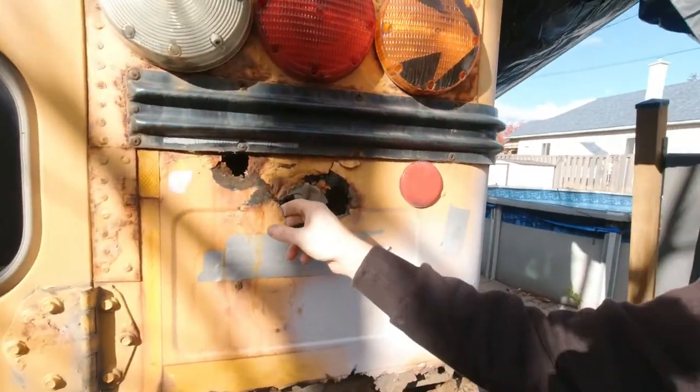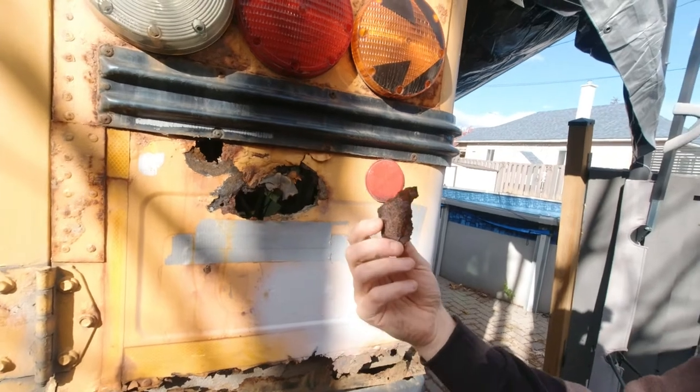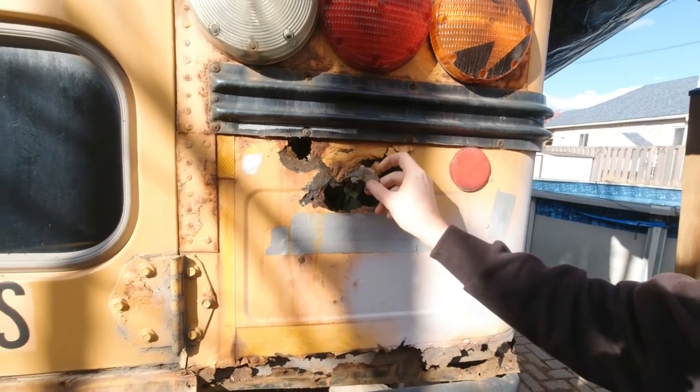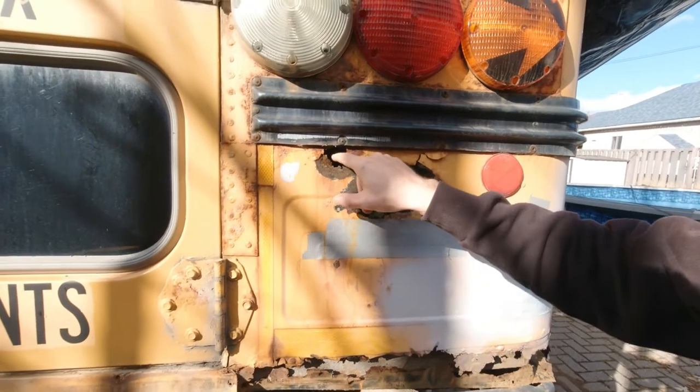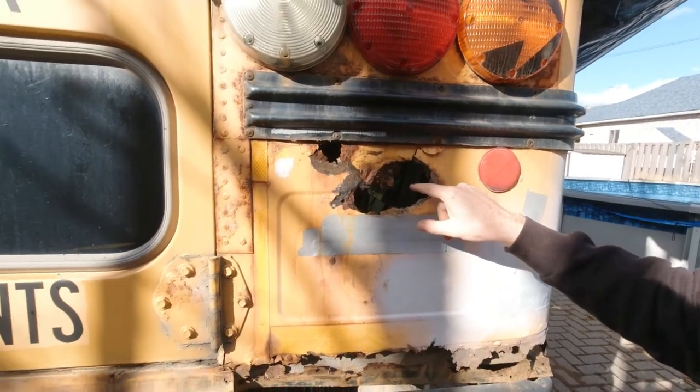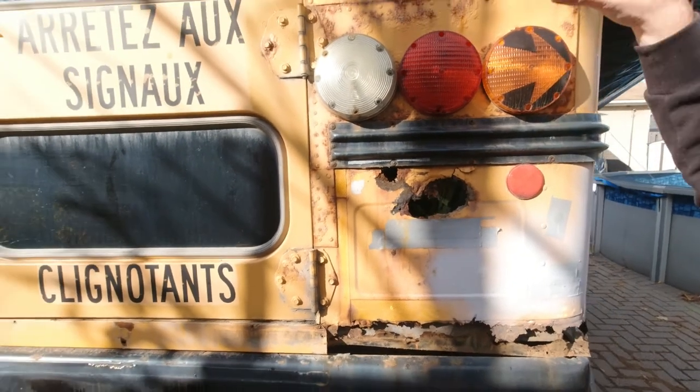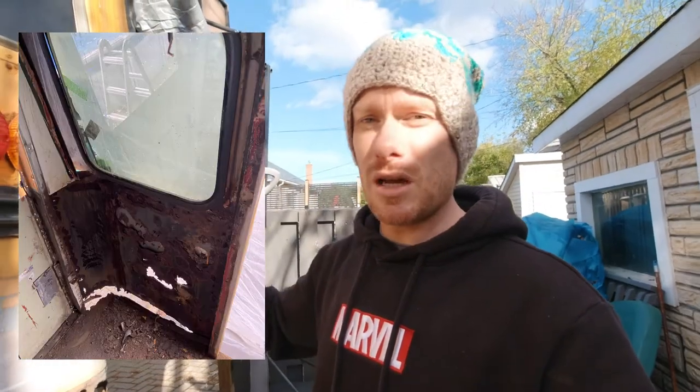As you can see here, that was the rust. It was not as bad as this when I bought the bus, but there was already a small hole right here. Basically the rear of the bus was kept in a bad condition — it was not well maintained.